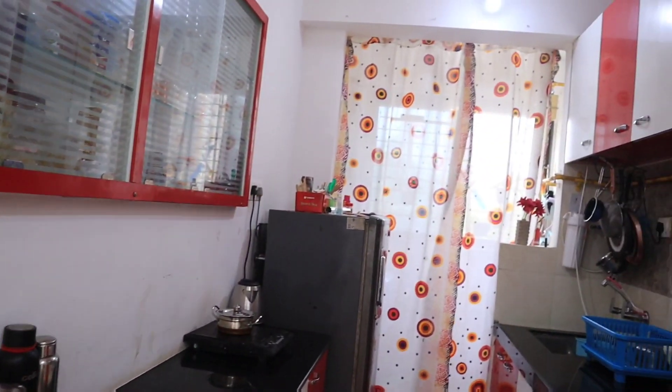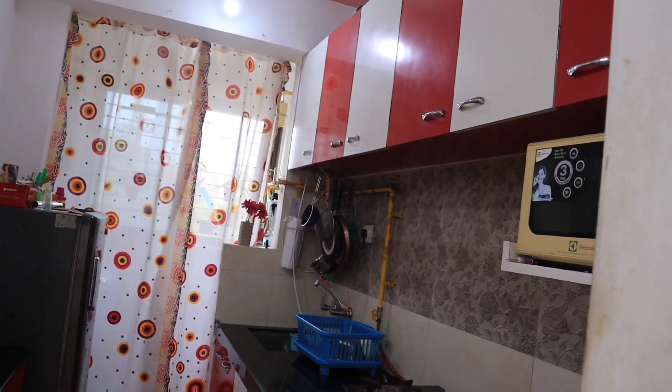Hi friends! Welcome back to my channel! In this video, I am going to share my kitchen tour.